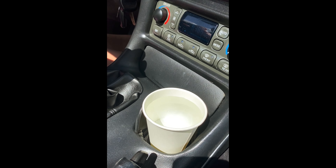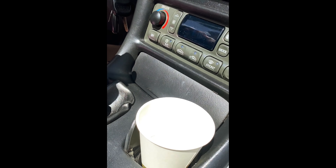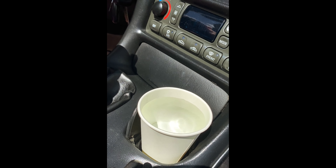All right, this is Gates Auto with the Smooth Shift Challenge. We have a cup of water here. It's 80 to 90% full. The point is for us to go through all six gears in this particular car without spilling any water.